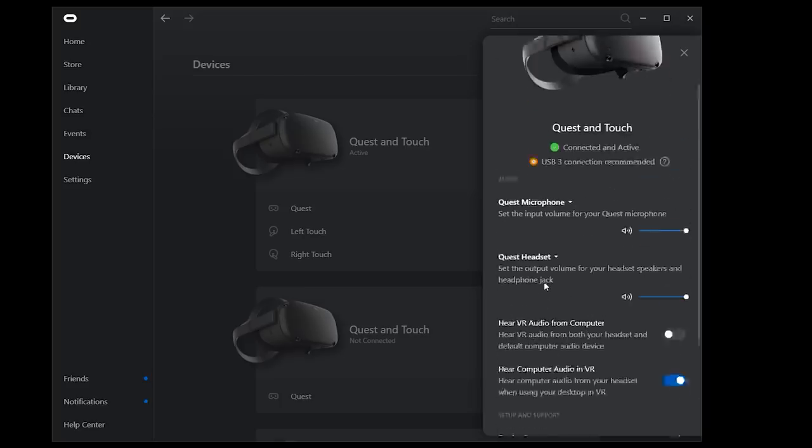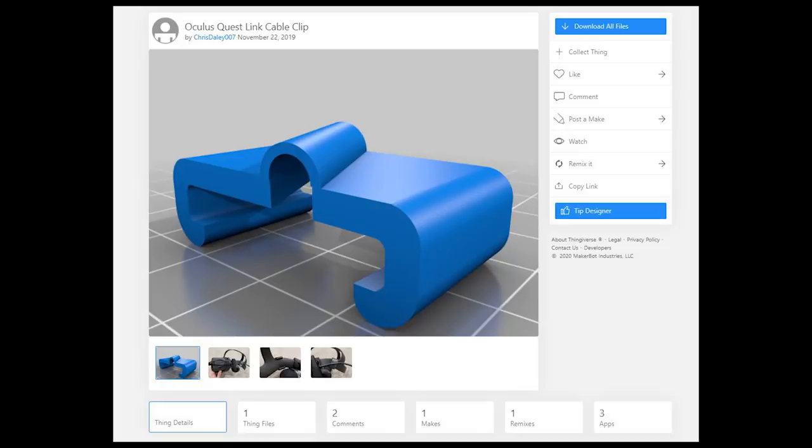If you go to Thingiverse, you can even find a 3D print file for the equivalent of a clip that attaches to the cable and clips to the headband to take the weight off the side at the L connector. But the experience is exactly the same.